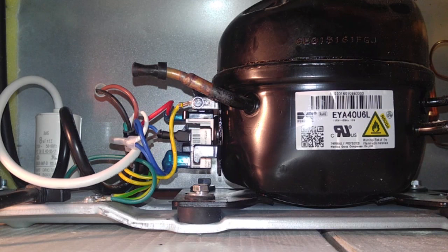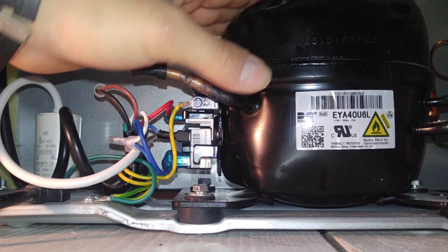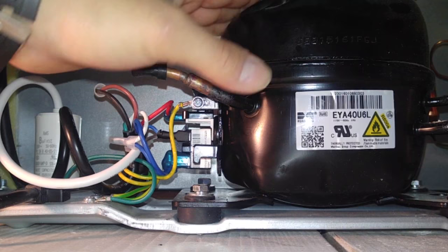Sounds like I hear the compressor working. Let me feel it — it's definitely working, and it's not tripping off, so that's a good sign. I think we fixed our problem here.